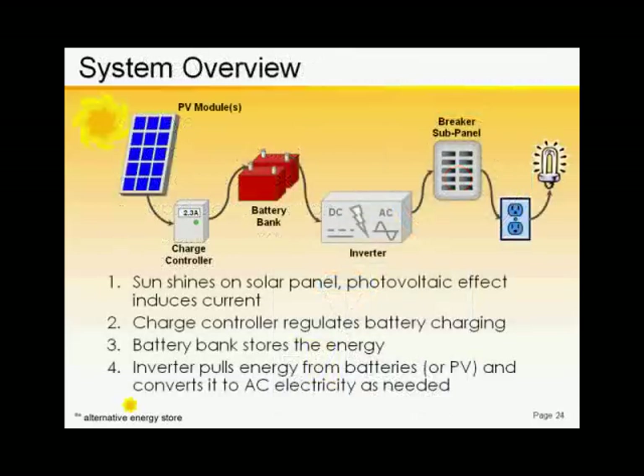If you have a grid-tied system without battery backup, the charge controller and batteries would not be needed. The solar modules would feed the grid-tied inverter directly.